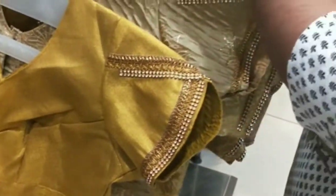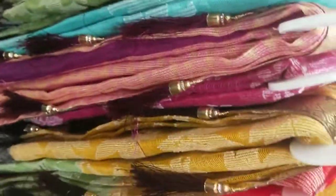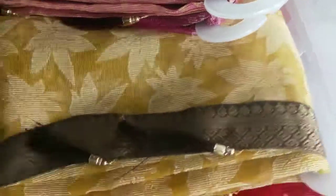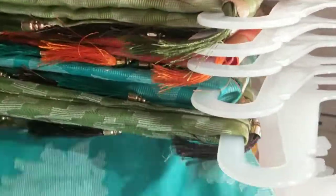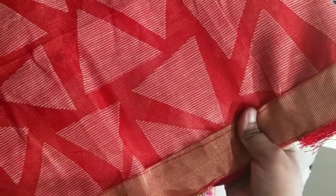There are readymade blouses with golden blouses — they are very cute. They are plain. This is a 2-40 length. This is a full net series — pink color, yellow color, black border, red color. They are very cute and very weightless.